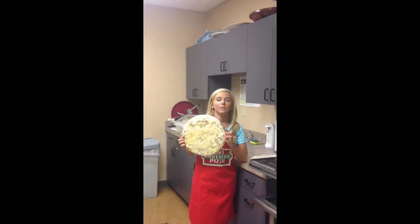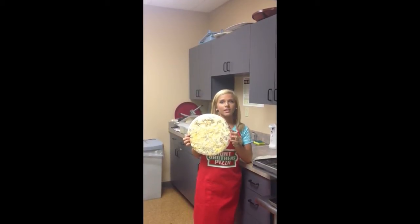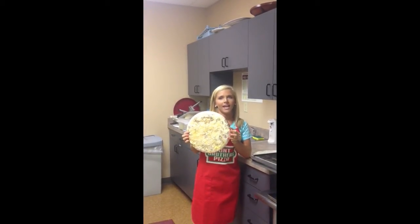Next is our breakfast pizza. It is 12 inches round, buttery crust, topped with sausage, bacon, egg and cheese.